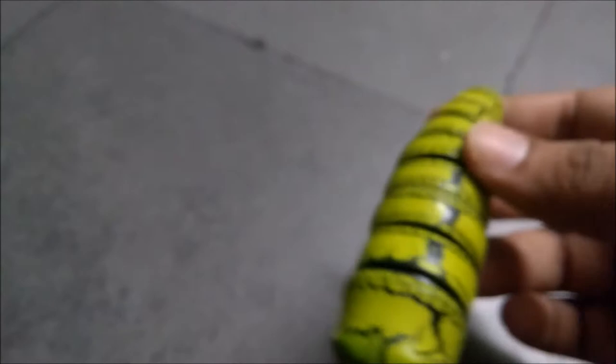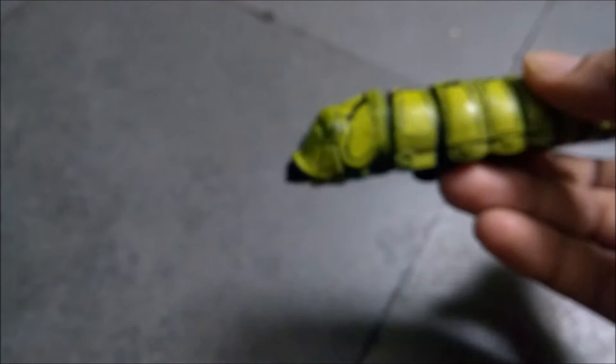Hi everyone. Today I will give you my review about a bug toy which I bought recently from eBay. The design is awesome and it has different compartments. While saying that, you can feel it's a little bit scary, but the design is pretty good.